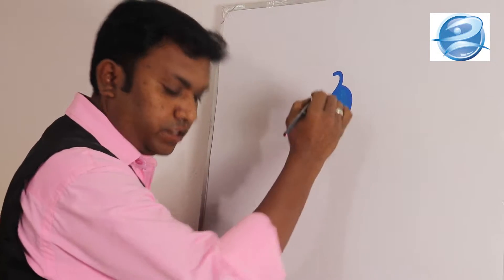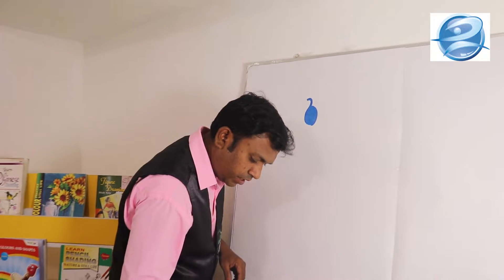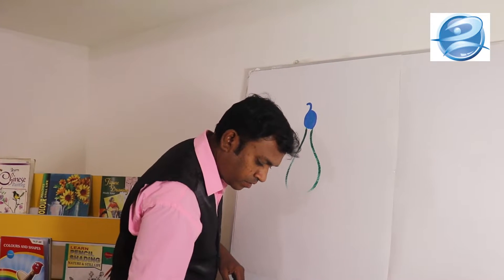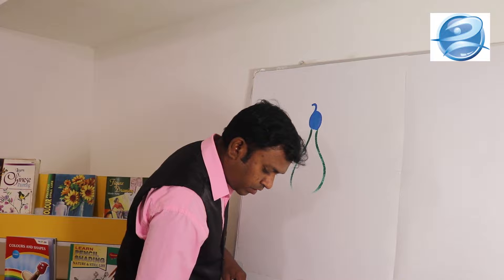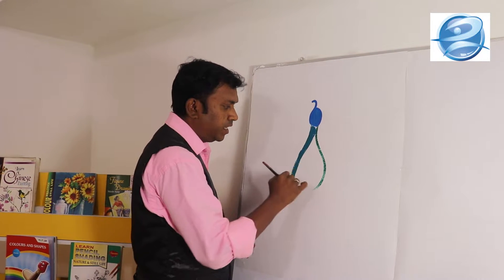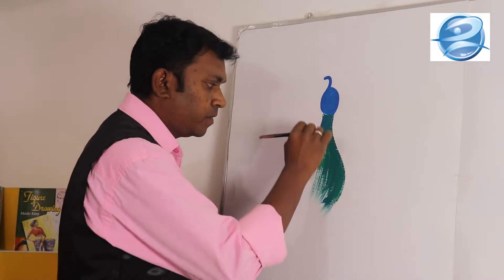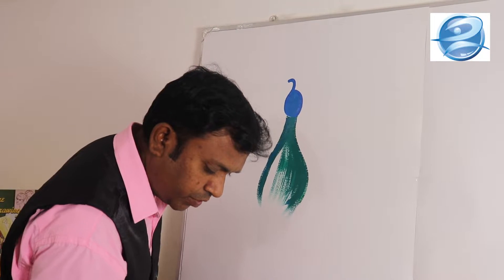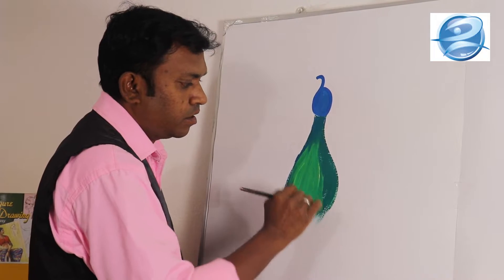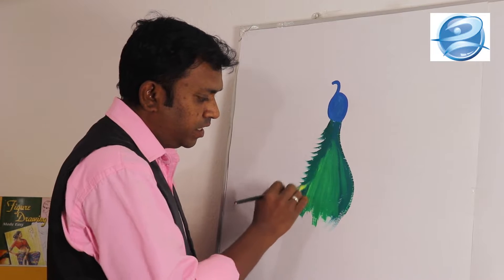After that I am going to take a yellow color and mix it with green color. I am going to draw two lines like this and apply the green color inside. It is a simple method I am teaching you. After that you want to make some feather effect like this.